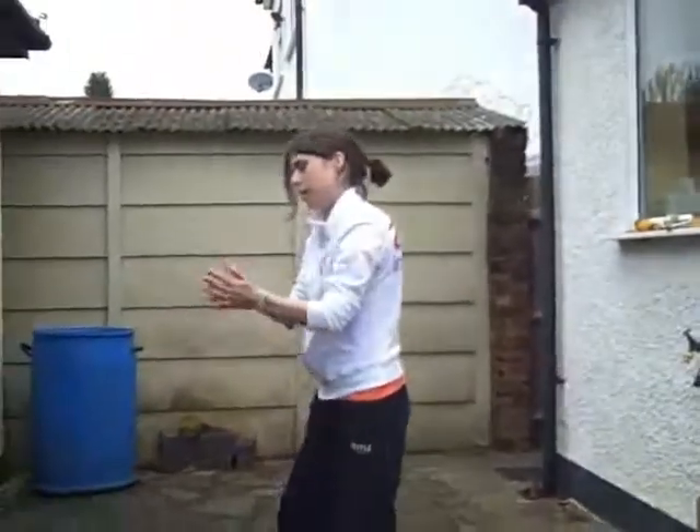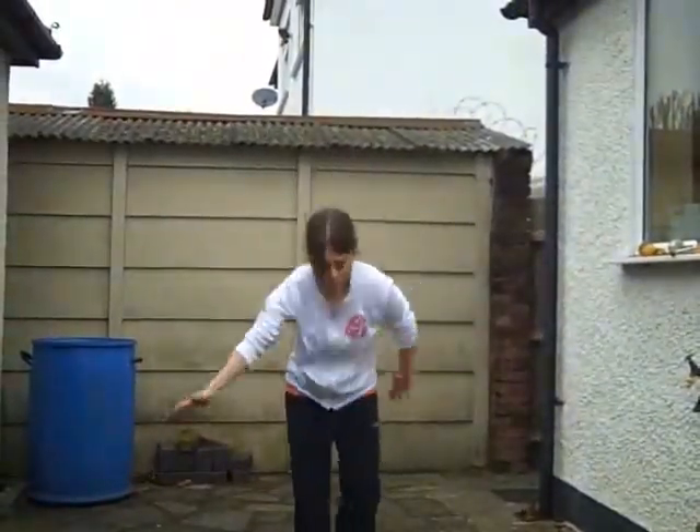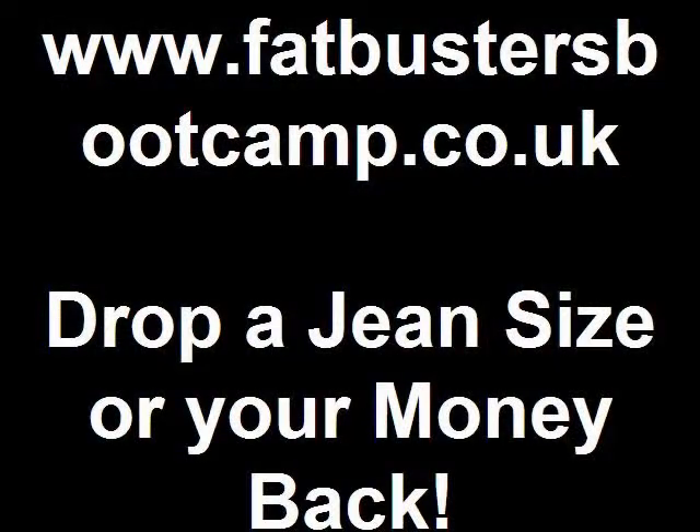Well done, Sal. Well done. Brilliant. Take a bow, Sal. Well done — thank you.